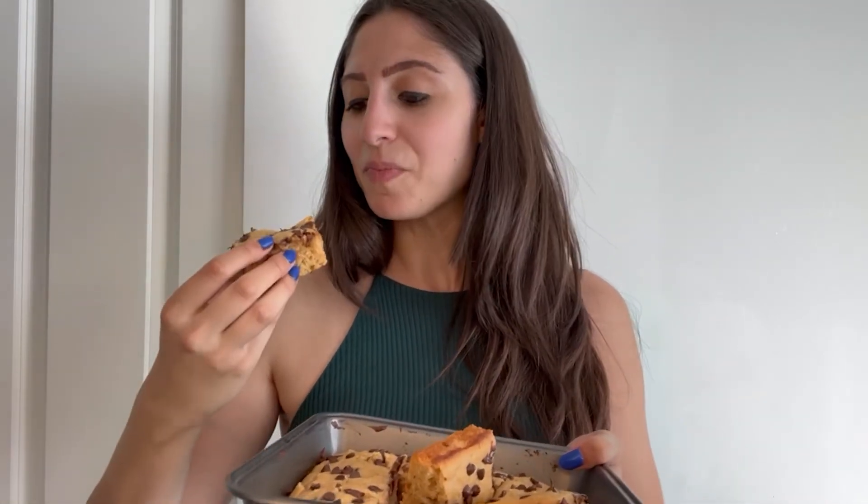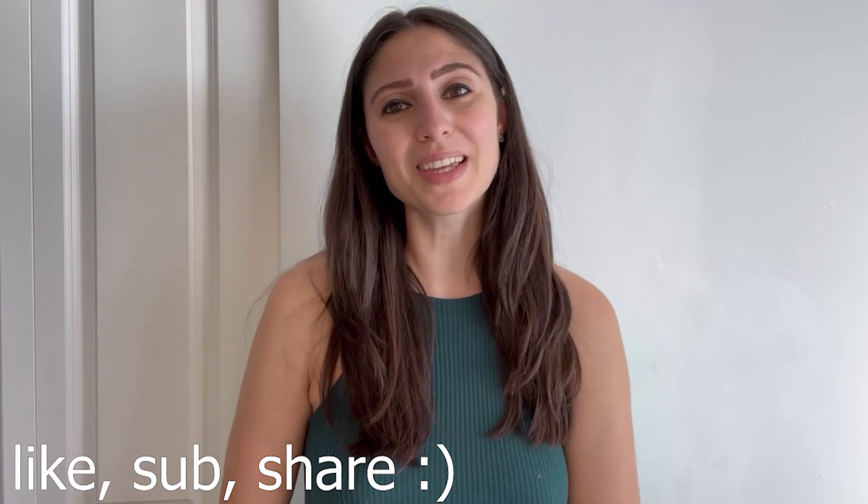I really love the texture of these — they're really cakey and thick and they taste so good. Make sure you bake them for the right amount of time; don't over-bake them otherwise they won't turn out this fluffy. Thank you guys so much for watching, I really appreciate it. If you liked this recipe, I'm sure you'll like my other ones, so check out the videos popping up on screen. Be sure to give this video a like, subscribe, and share it with your friends — it really helps the channel. See you guys next time, bye!